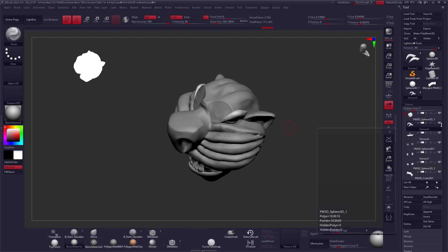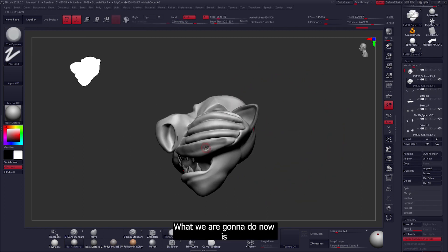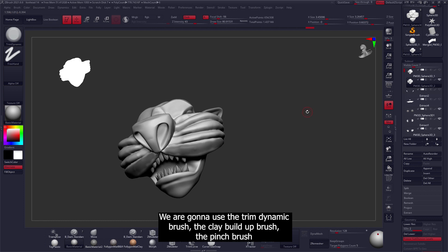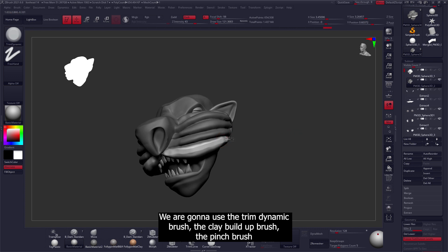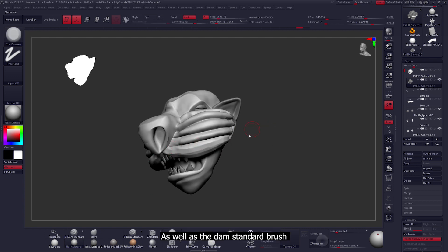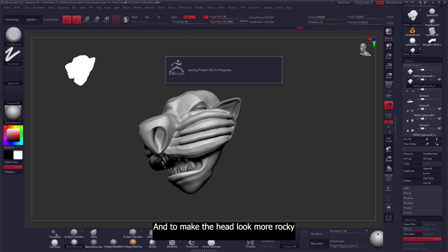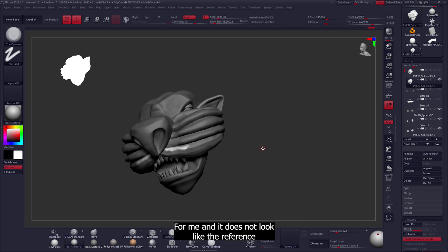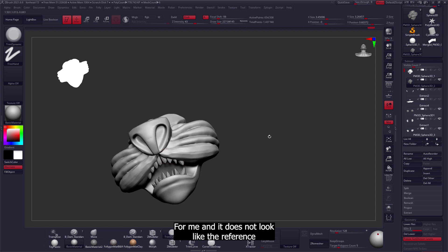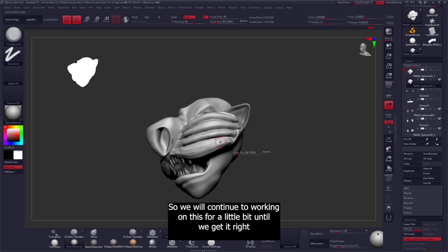We'll finally reach the last steps of the head sculpt. We're going to use the trim dynamic brush, the clay build-up brush, the pinch brush, and the damp standard brush to make the edges not look as hard and to make the head look more rocky. Right now it's too plain and it doesn't match the reference, so we'll continue working on this for a little bit until we get it right.